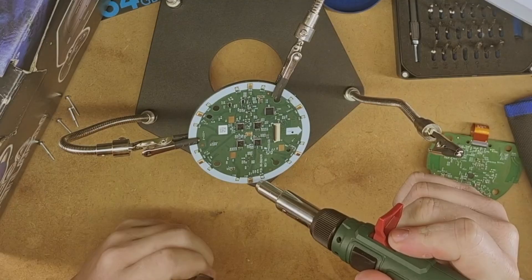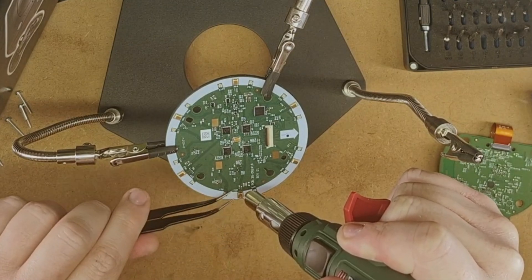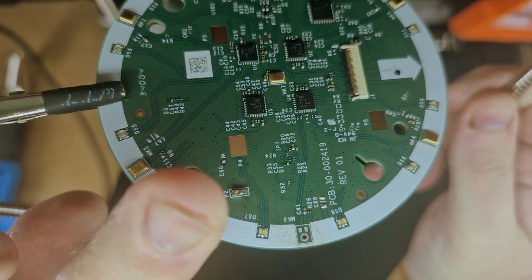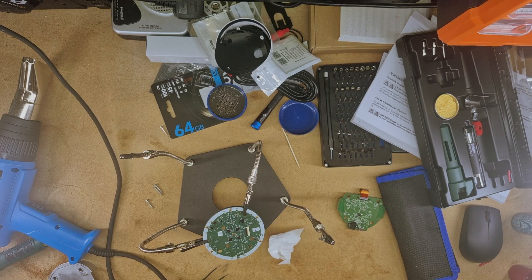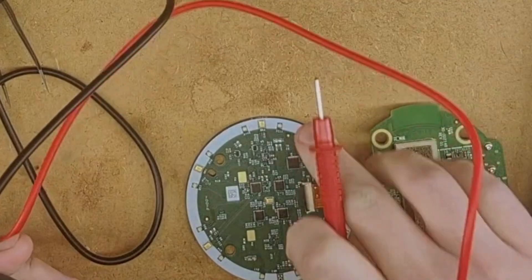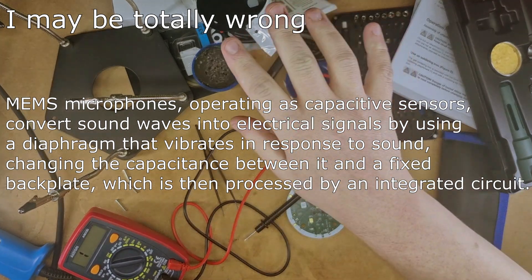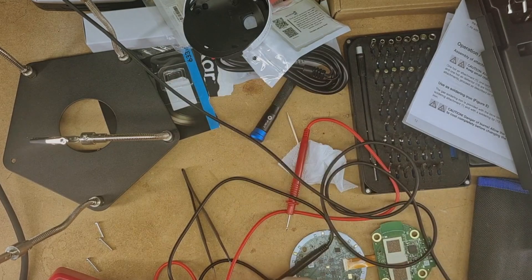There we go. My confusion is that my research shows these microphones have five connections, but I only see three potentially. I've confirmed that this is ground — the ring. I'm going to measure the voltages from each pin to ground when powered on. The way MEMS microphones work, they have two signals that cancel each other out when you're speaking, so the device can differentiate between your voice and background noise. They are highly compact and complex microphones.